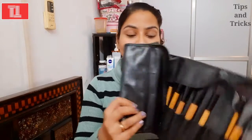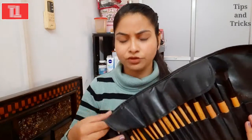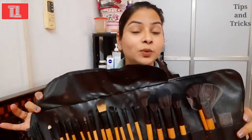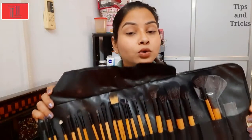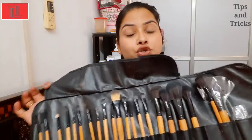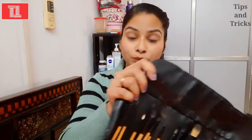First of all, these are my brushes which I bought 3 years ago. I frequently wash them, and washing is very important. You don't need to buy a full kit from the market — there are a lot of brushes out there. You only need to get the ones that are actually required, so you don't waste money.